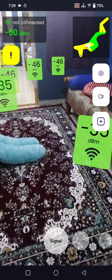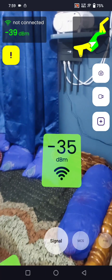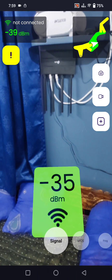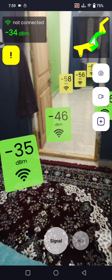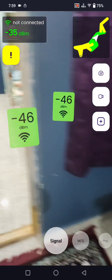If the signal goes to minus 50 to minus 70, you get okay speed. And if it goes minus 70 to minus 80, you get very poor speed — you may even face disconnection or not be able to browse at all.